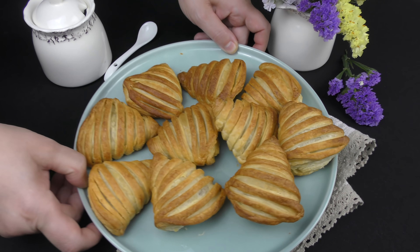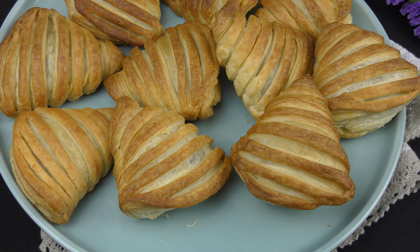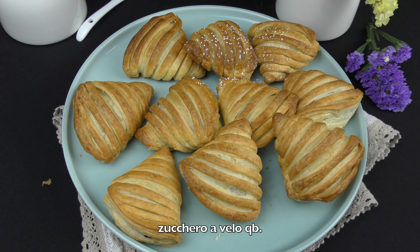Ora che le conchiglie di pasta sfoglia sono cotte e ben raffreddate, completo la preparazione con una spolverata di zucchero a velo.